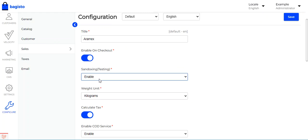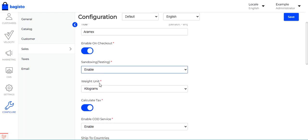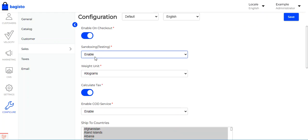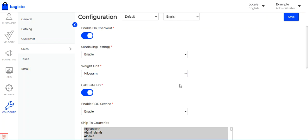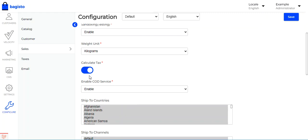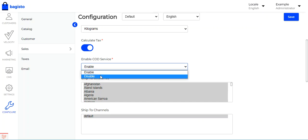If sandbox mode is enabled, you can enter testing credentials in the configuration settings. You can also choose the weight units as kilograms or pounds, enable or disable tax calculation, and enable or disable the cash on delivery service for Aramax shipping.